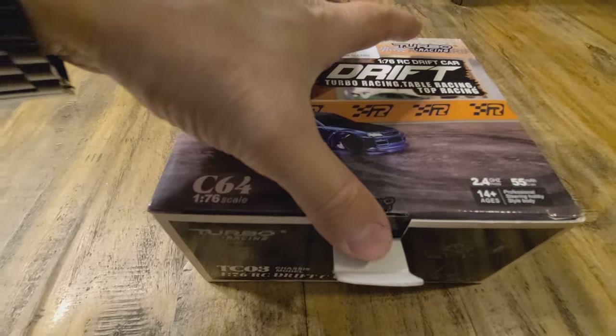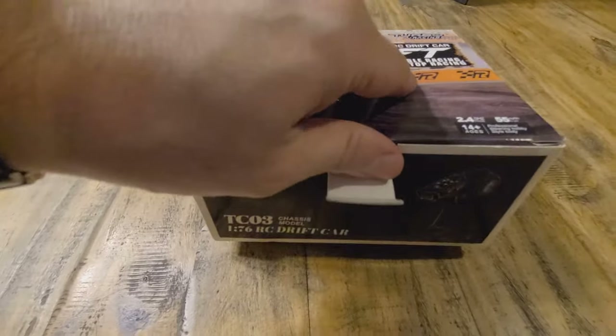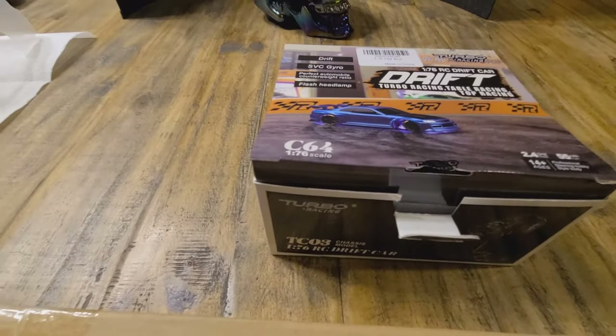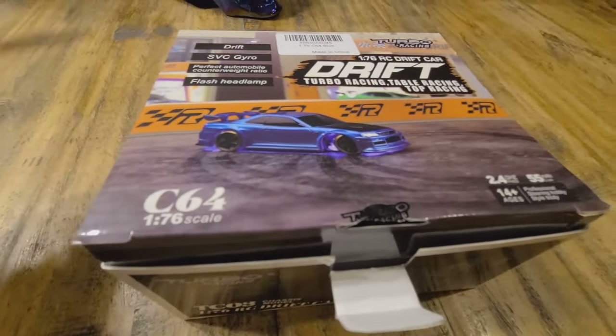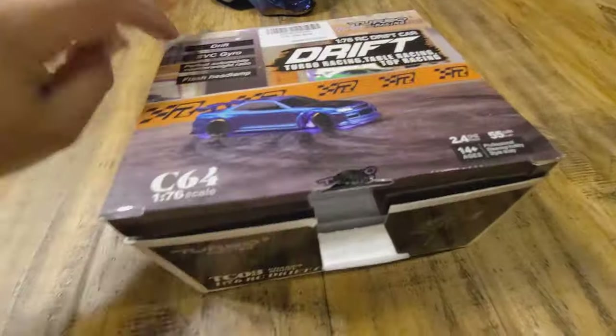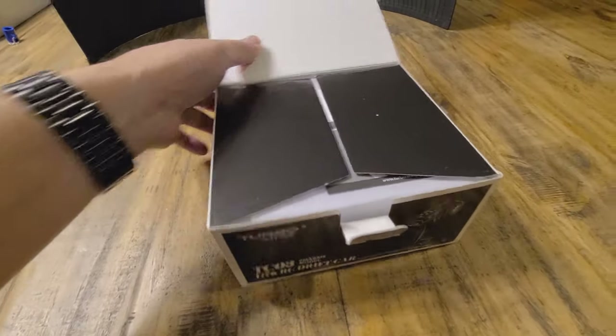Alright, so this is supposed to be the same size as a Hot Wheel. Damn, there's more tape on the side — I just want to get to my drift car. Alright, did I get all the tape off? Yay! Access granted!